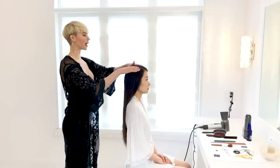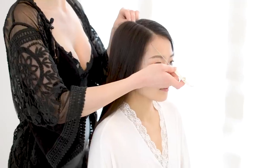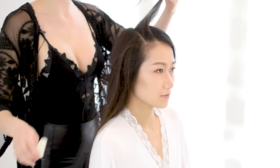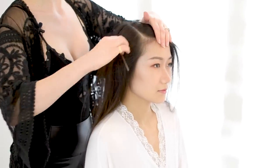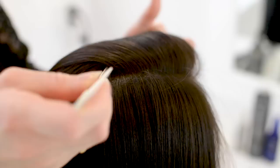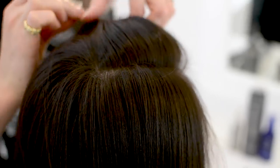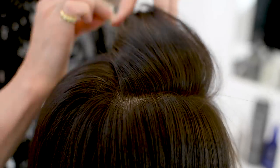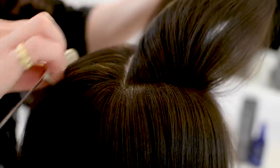From here we're going to section off a small triangle up at the top. I'm going to start with a really deep side parting, then measure just to where the center of the face would be and section that away, because it's important not to have too much hair here.